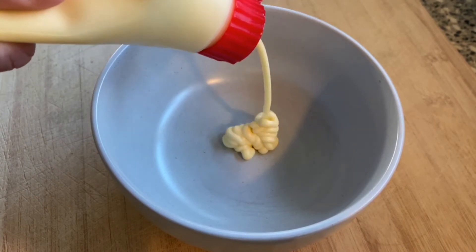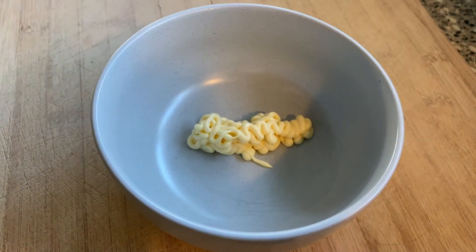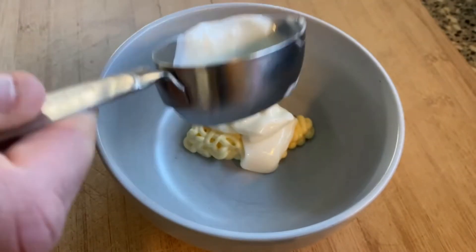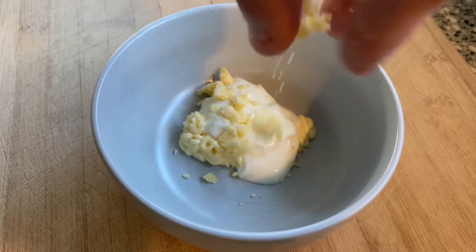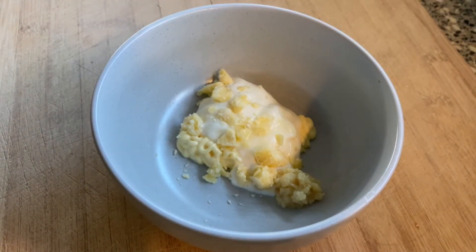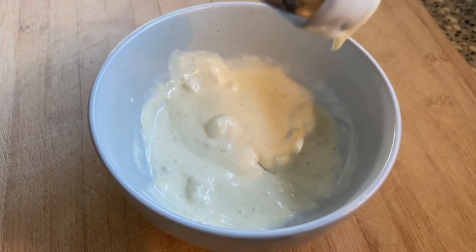While the wings cook, prepare the blue cheese sauce. Blend together one-third of a cup of sour cream, one-third of a cup of mayonnaise, half a cup of blue cheese, half a teaspoon of minced garlic, plus a squeeze of lemon. Once mixed, place in the fridge until the wings are ready.